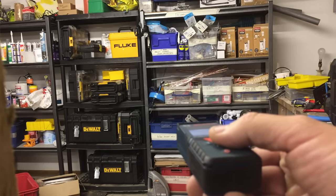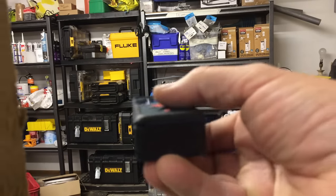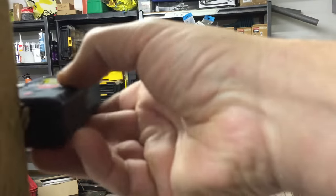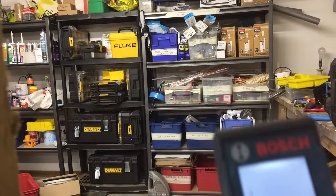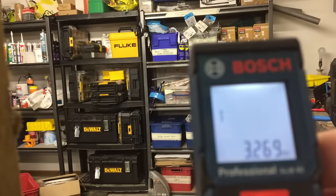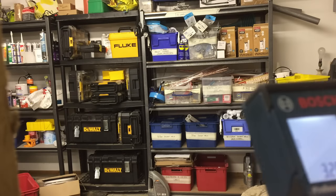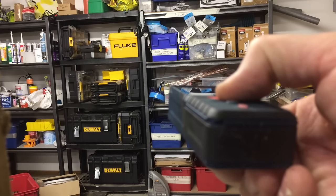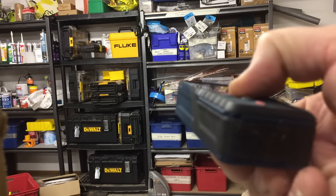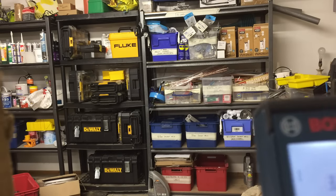I don't know if you can see that yellow Fluke box on that rack up there — I'm basically firing the laser at that. I'm going to rest it against the 4x2 and press the button again. It gives us a measurement of 3.269m. As quick as that. Press the button, activates the laser again. Look at the Fluke box. Press it again — 3.290m.